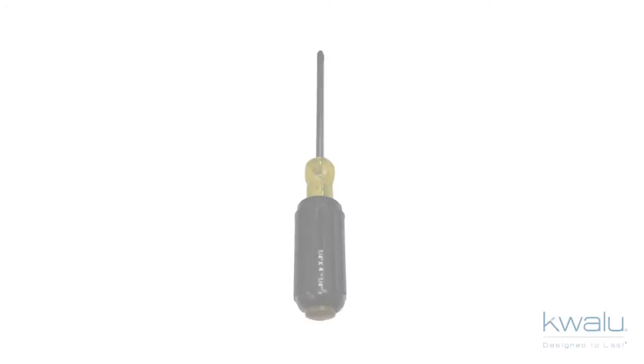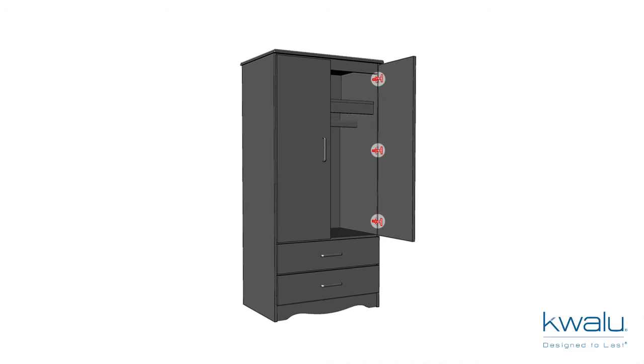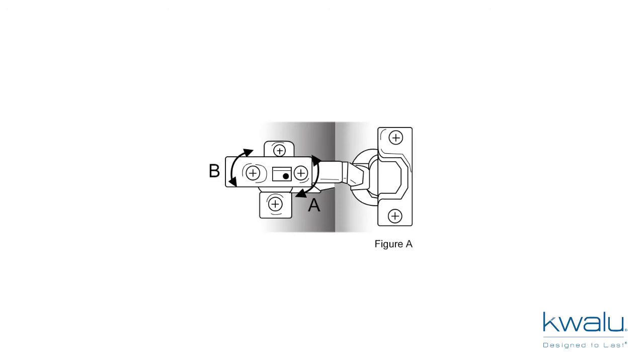Aligning Doors. Tools needed: Phillips Head Screwdriver. Quallu Case Goods doors can be easily aligned on their hinges by using a screwdriver. Do this by turning the screws on the hinge clip as shown. See figure A on the attached hang tag.